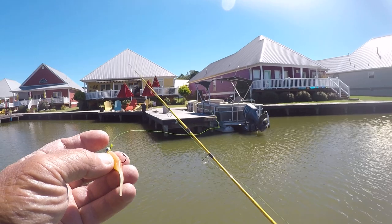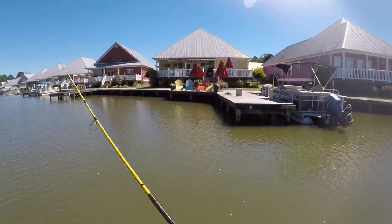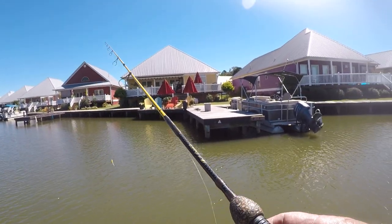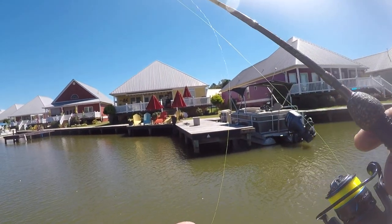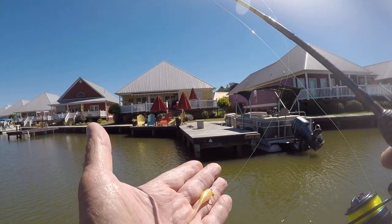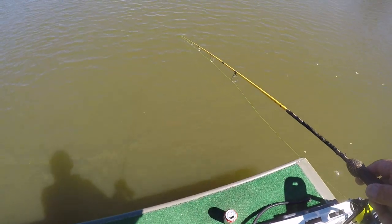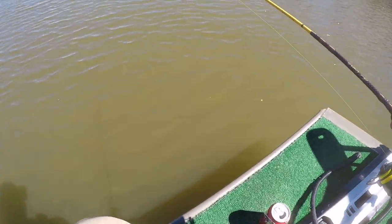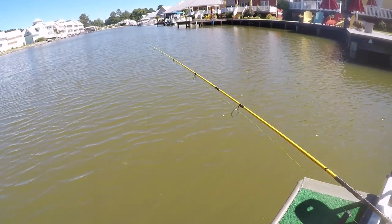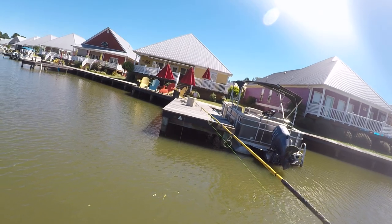I buy jigs in bulk — I can get a bag of 100 for $13 and make up 100 of these for $13. Forty-pound test weed guard in a Bobby Garland. That's a new color — I don't know what it's called, but because of the water color, look at that jig. Does that not look good in this kind of water color? Let's start right here on this dock and see what we can do.